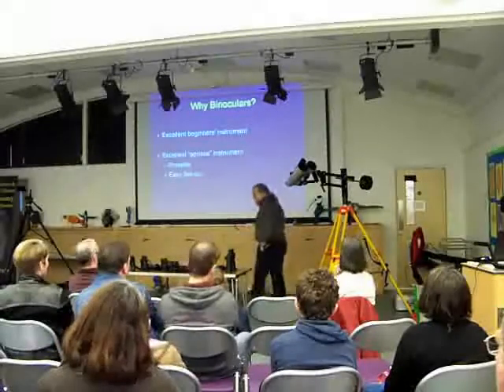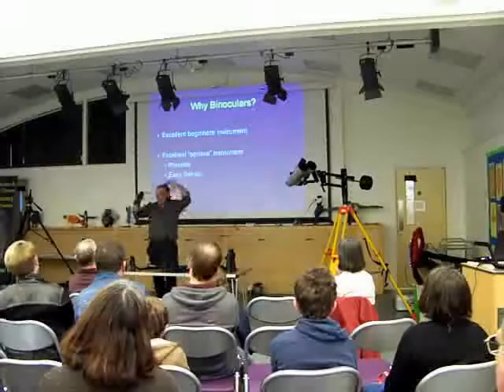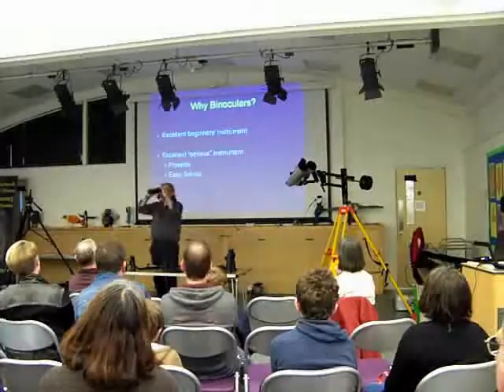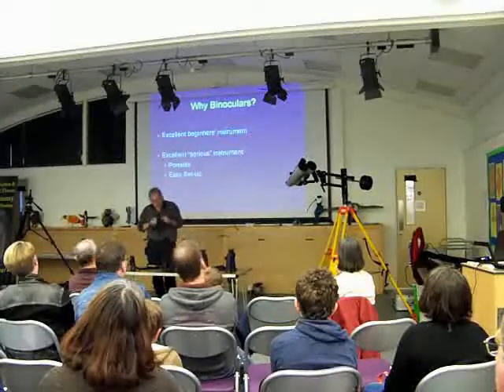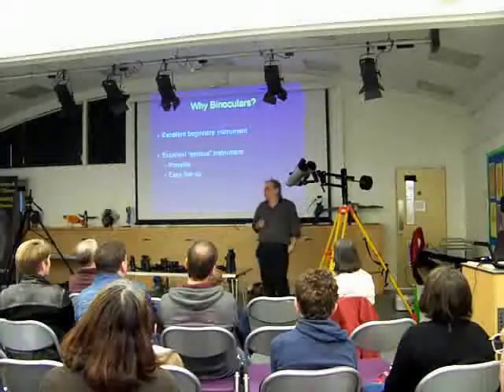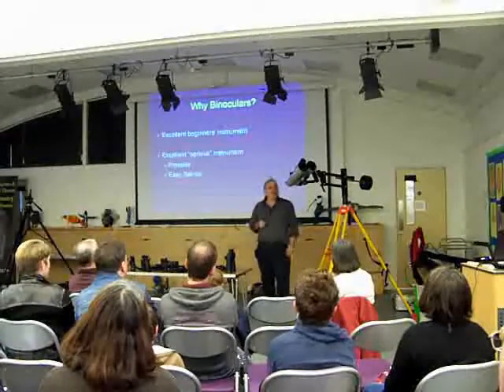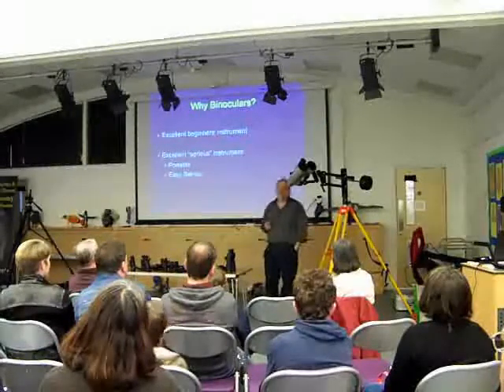Particularly if you're using handheld ones — take out the case, you're done. And even with those big ones, when I use them at home, from making a decision to observe to actually observing can be about ten minutes with this setup. That's the speed of setup you're talking about.